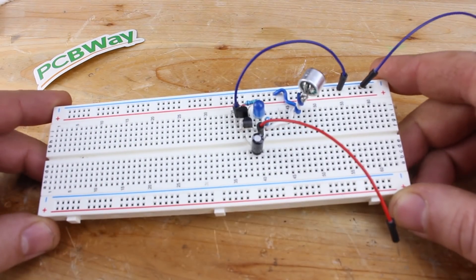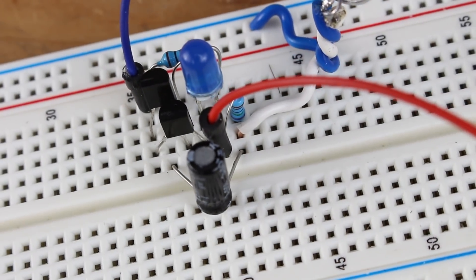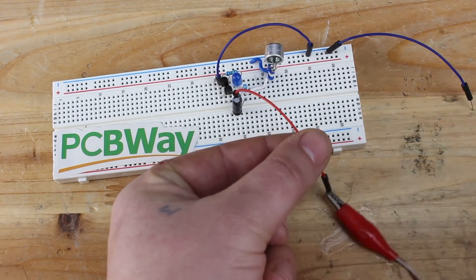The LED is connected between the collector of the second transistor and the positive power supply. Here is an example of the circuit built on a breadboard, powered by 5V. Now let's play some music and see it in action — how the LED reacts to music.